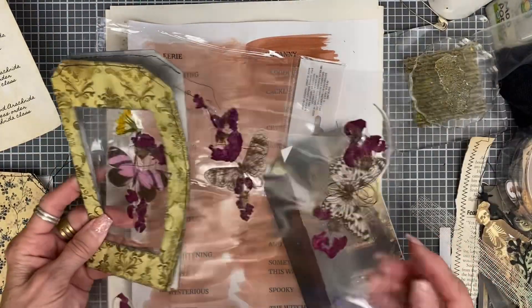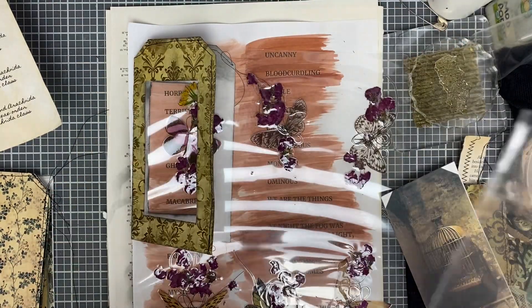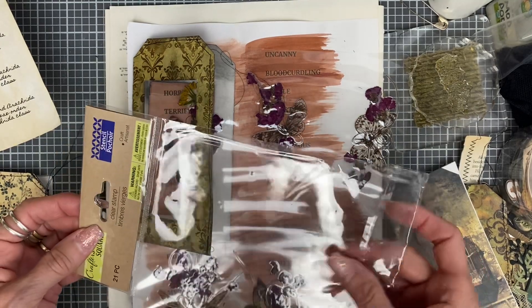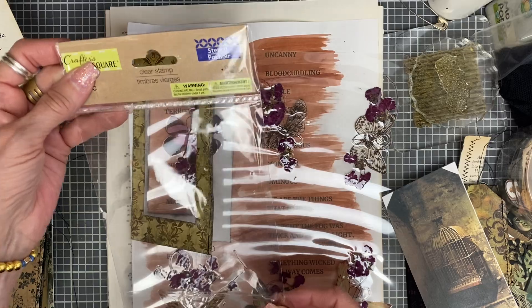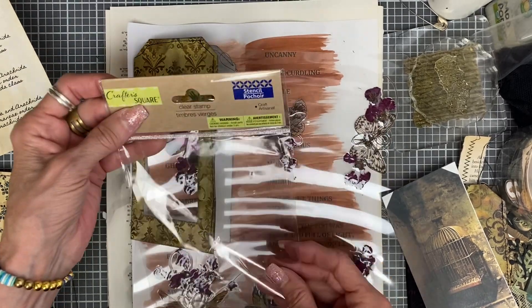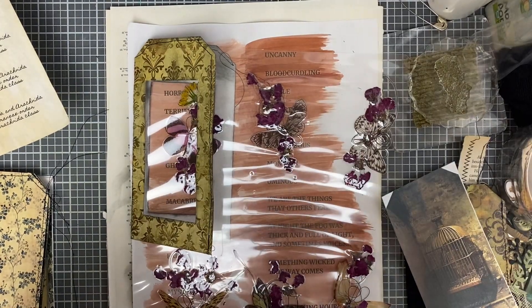I am going to use this one here. If you don't have a laminate machine, you can use like packaging — the cellophane. You just have to glue it inside, but it's still doable. I would just take the whole thing apart, glue it, and then put it back together, and you could sew around it.